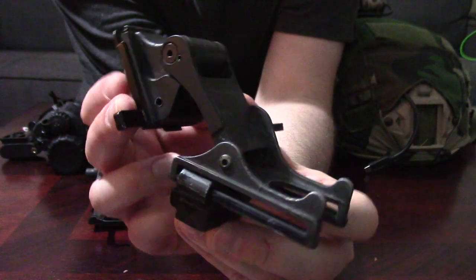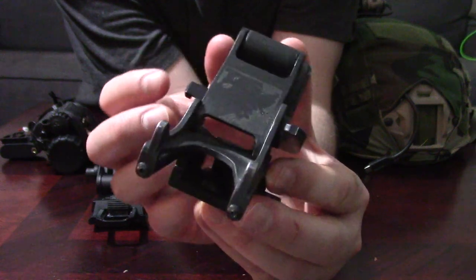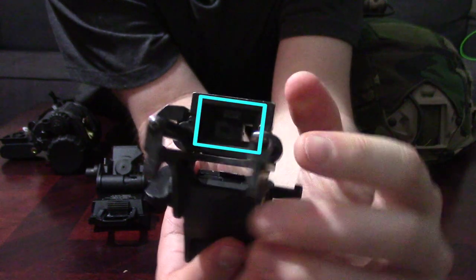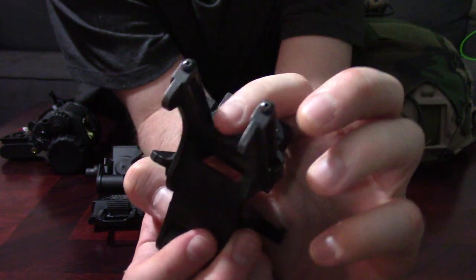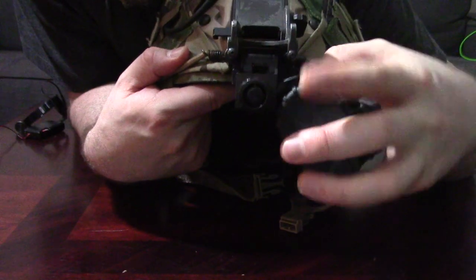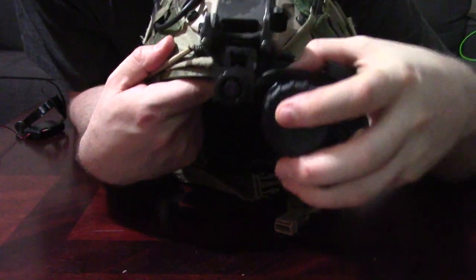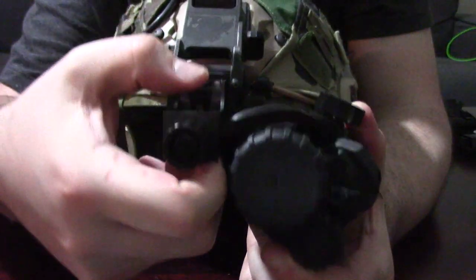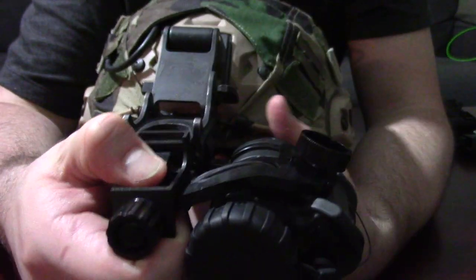Moving on to the Rhino — I don't know if this is a repro or not, but it is friggin' sturdy. It's not going to break. One of the main differences is that spade connector — it's not the dovetail style. This J-arm I have just kind of clips in like so. This specific J-arm is kind of wobbly and doesn't fit in there snug, so you have to adjust it a bit, but it unclips so much easier than the Wilcox dovetail, that's for sure.